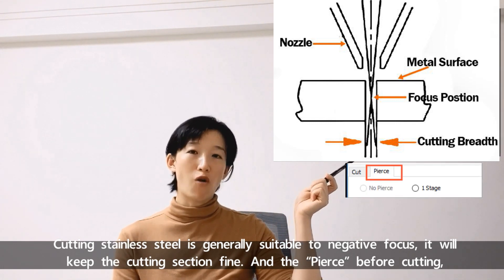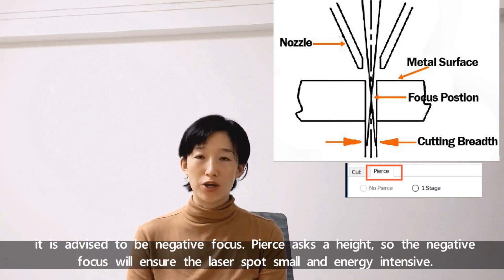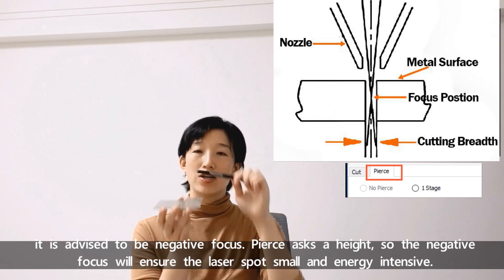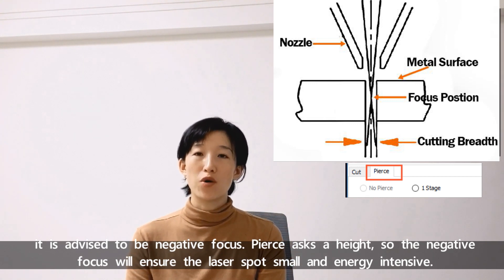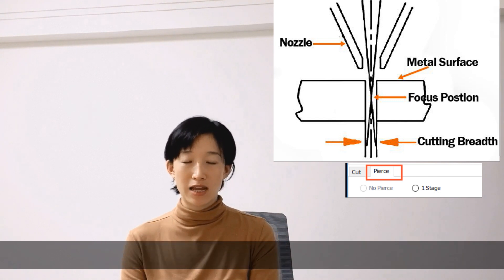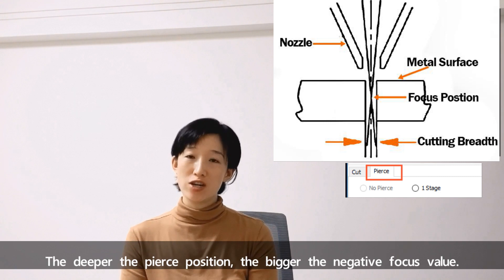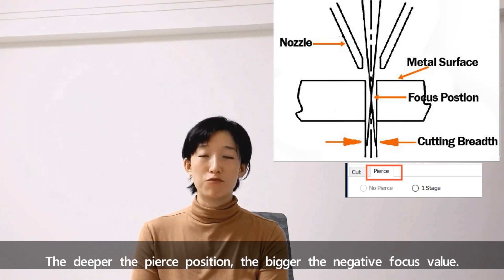For piercing before cutting, it is advised to use negative focus. Since the pierce goes deeper, the negative focus will ensure the laser spot is more concentrated and energy intensive. Normally, the deeper the pierce position, the bigger the negative focus value.